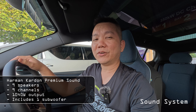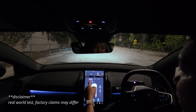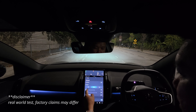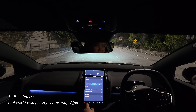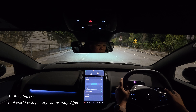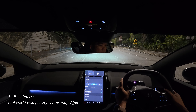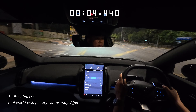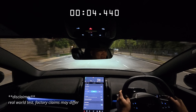Let's do the 0-to-100 test. I'm changing the settings: one-pedal drive off, performance mode, all-wheel drive on. I'm going to hold down the brake, step on the gas, and go. And we hit 100 — that's fun!